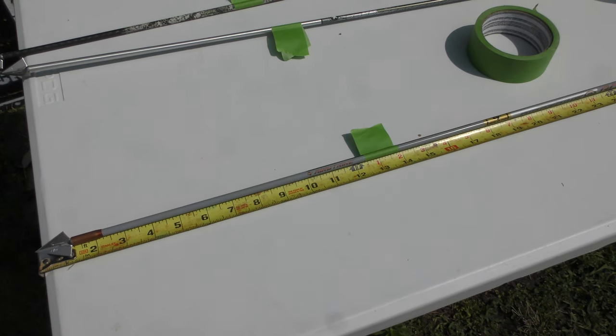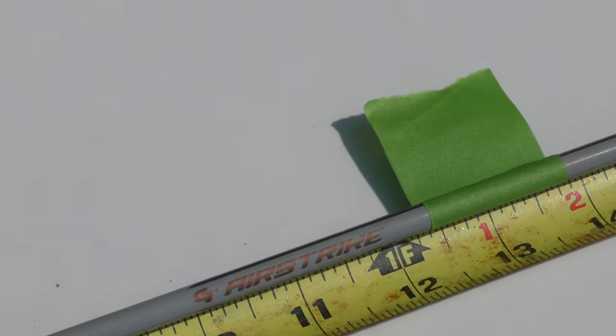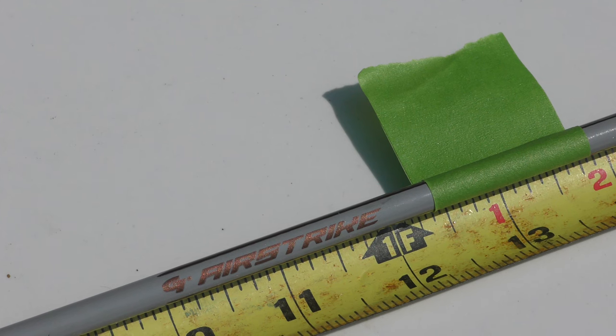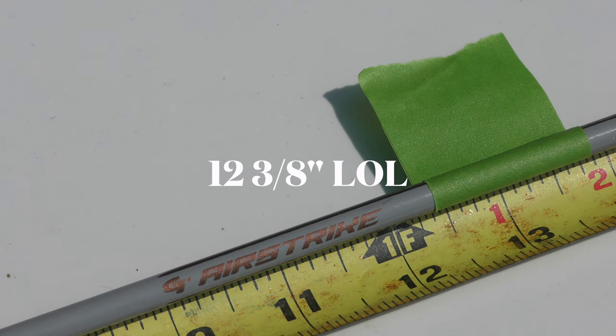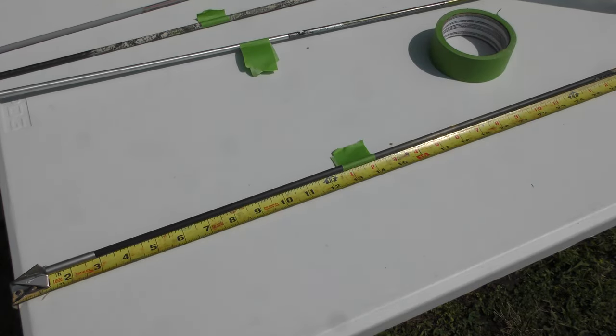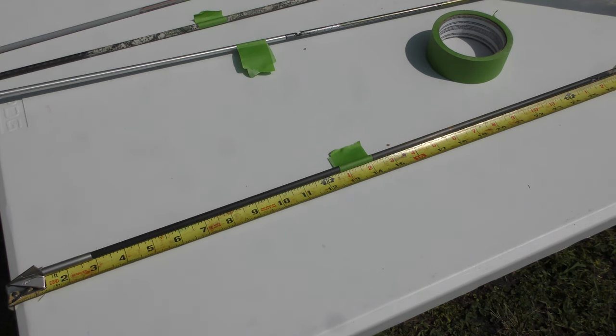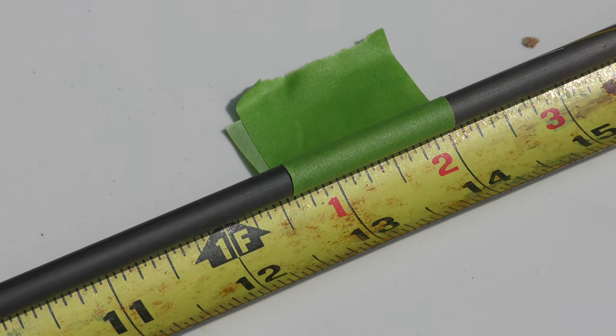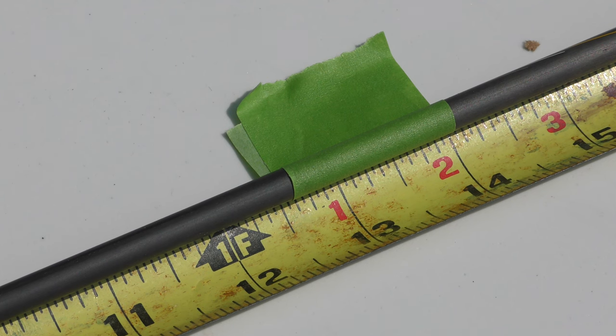Up next is the Gold Tip Airstrike — this one penetrated a little bit better than the other two. It wasn't drastic but it is measurable and noticeable — about 12 and a quarter inches of penetration. The heaviest arrow at 618 grains is the one that penetrated the furthest, right at 12 and a half inches. So there is a slight penetration advantage with the heavier arrows.